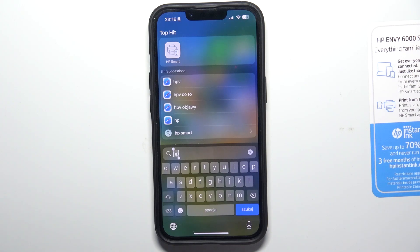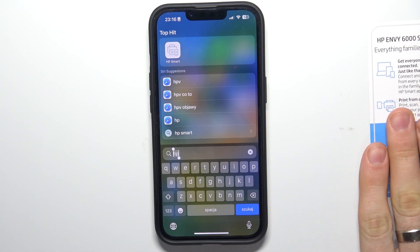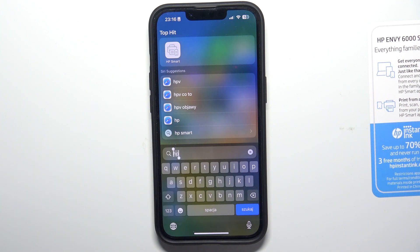Hi, welcome to Hard Reset Info Channel. In front of me is an HP NV6000 series printer, and now I'm going to show you how to scan documents using the HP Smart application on your mobile devices.